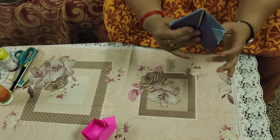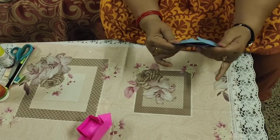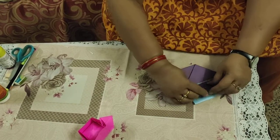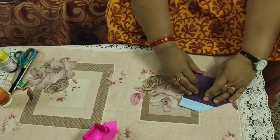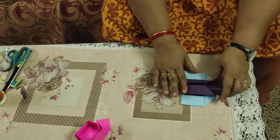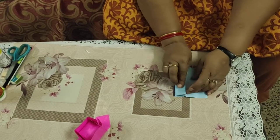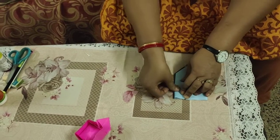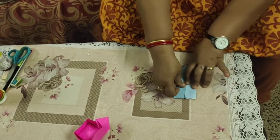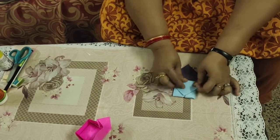Change the side — just flip it over. Now bring each corner toward the center line. Fold all four corners toward the center line on the front side, then repeat the same from the back side — all corners folded halfway toward the center line.